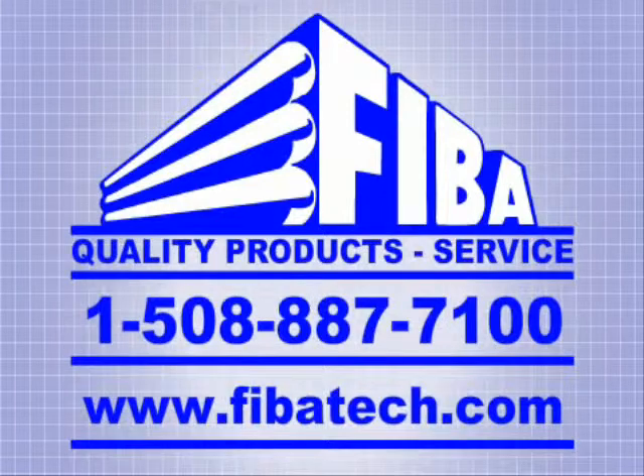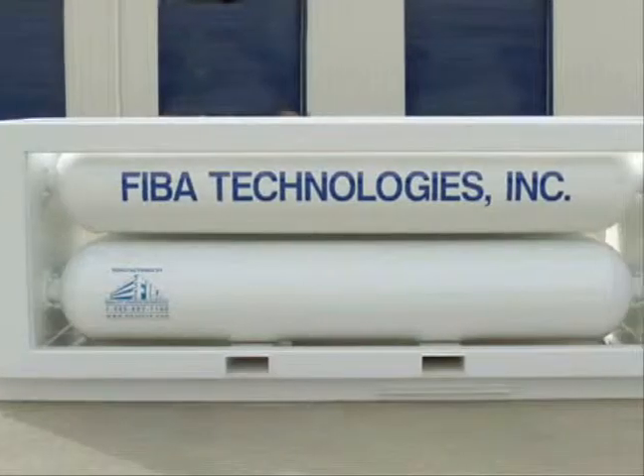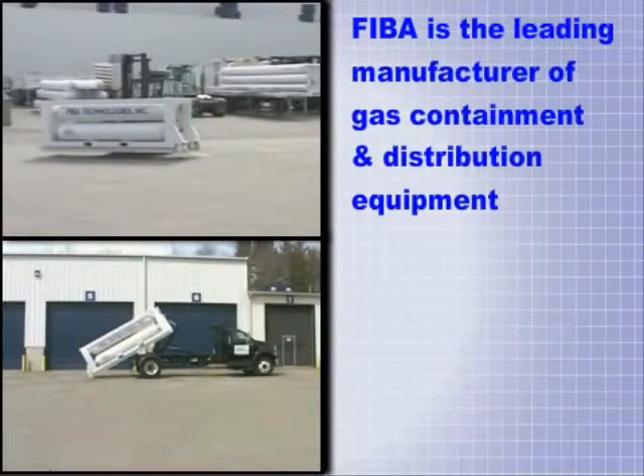FIBA Technologies is pleased to introduce its newest addition to the FIBA product line, the Swap Load Skid. The Swap Load Skid has a custom-made framework that allows easy exchange of empty tanks for full tanks using a hook, lift, or roll-off truck.